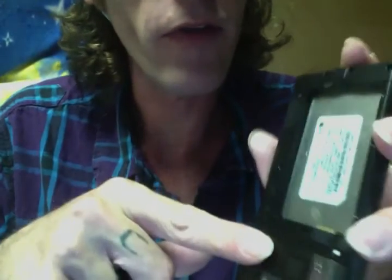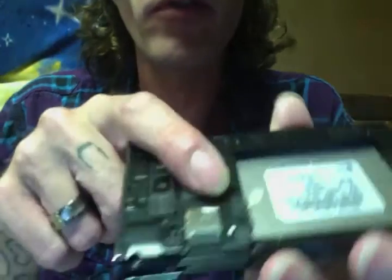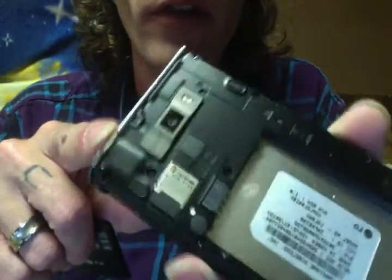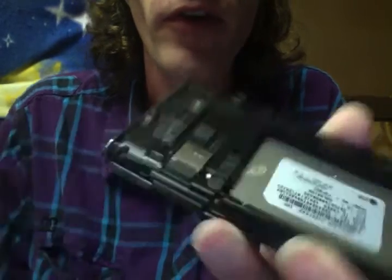This version, like I said, is Straight Talk, but this one actually doesn't use a SIM card. Here's where the SD card goes, right there. I don't know if you can see that — I've got light reflecting off the middle — but there's where the SD card goes.